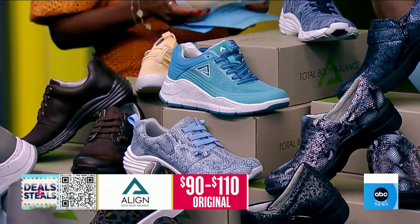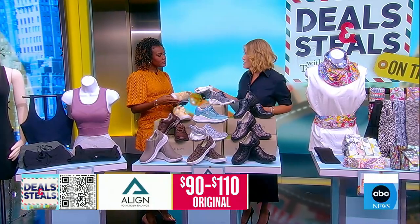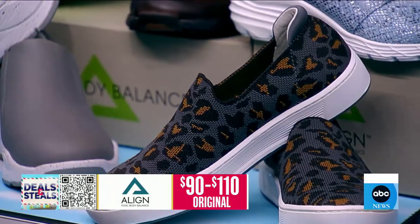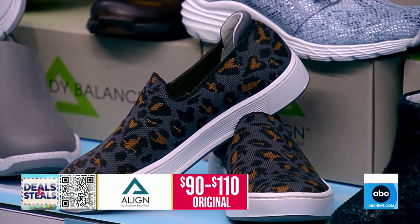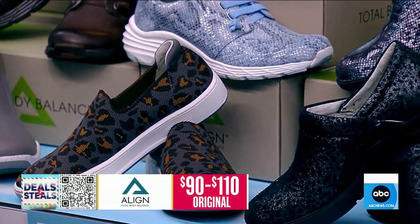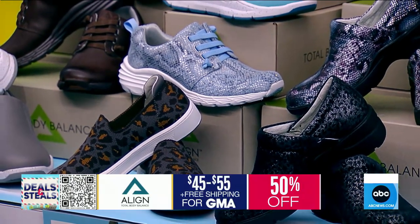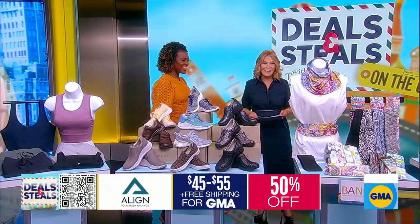I also love that all of the bottoms, no matter the style you choose, are slip resistant. For a lot of people, that's peace of mind — everyone loves that slip resistance. They've got a huge assortment online. Everything slashed in half, starts at $45, and free shipping from Align.